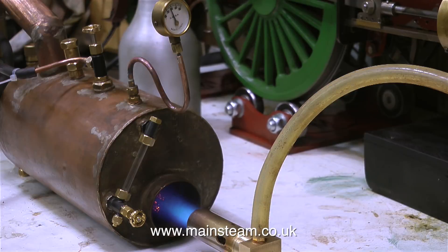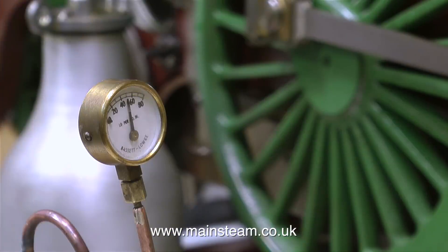Sometimes these viewers even tell me where it is occurring in the video. The comment usually starts: 'At 3 minutes 10, are you aware that the steam union is leaking?' Oh no, that's the end of civilisation as I know it.